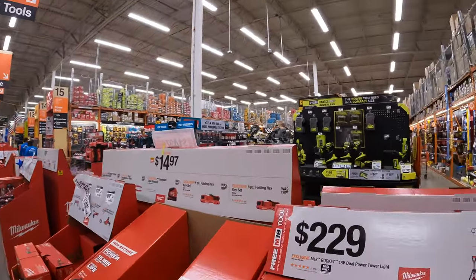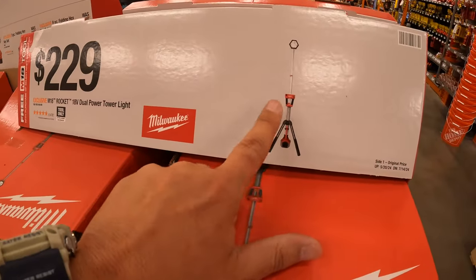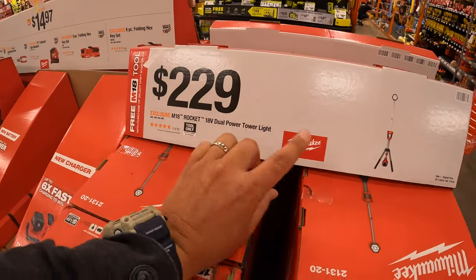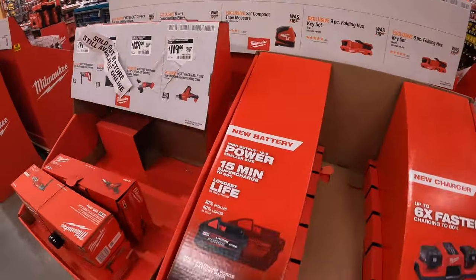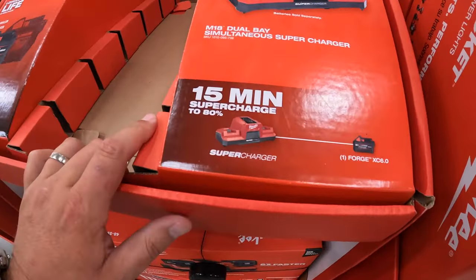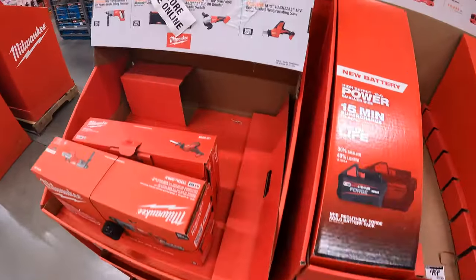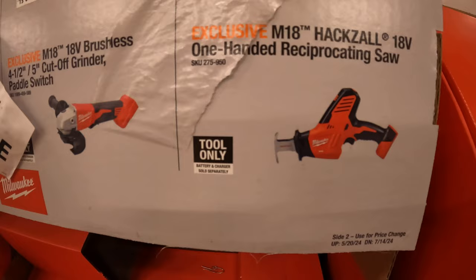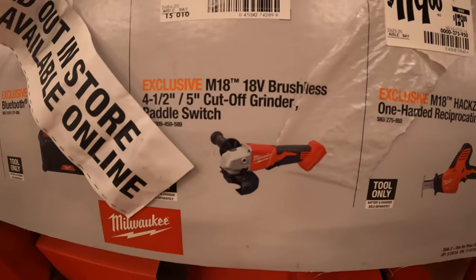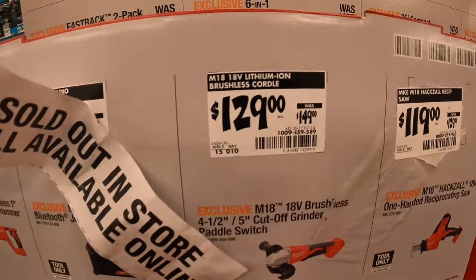$229 for the dual-powered tower light — that's one of the free items you get with the two high-output batteries for the BOGO deal. They have the 6-amp-hour battery forge and rapid charger — I think those sold out — 15-minute supercharge up to 80%. $119 — was $129 — for their single-handed reciprocating saw. $129 for the 4.5- to 5-inch cutoff grinder, which is also part of the BOGO sale — that was $149.